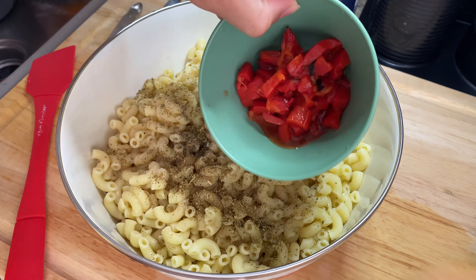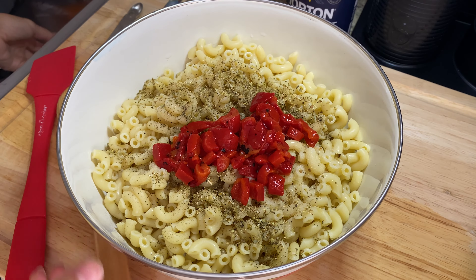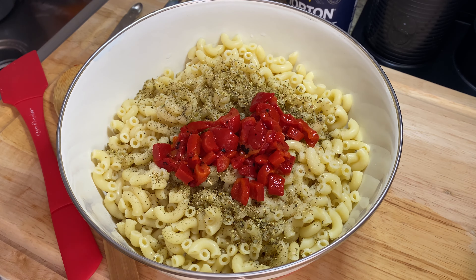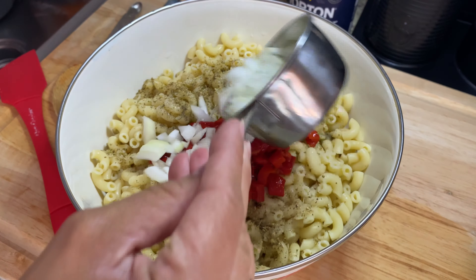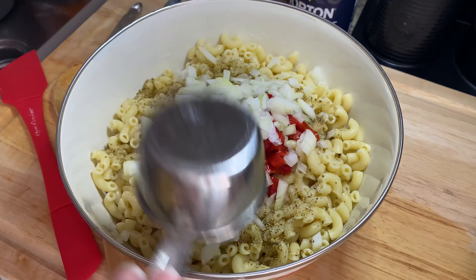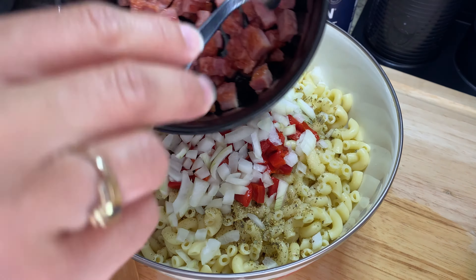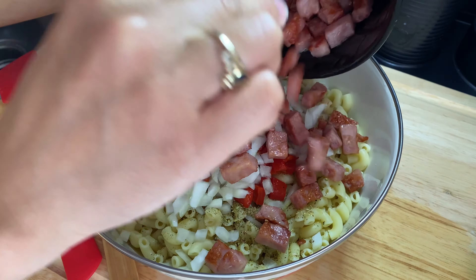Here I have about two tablespoons of pimientos. You can also use fresh red pepper, but I find the pickled red peppers — the pimientos — just add a nice flavor. Then I'm going to add about half a cup of chopped white onion, followed by the sautéed ham from earlier.